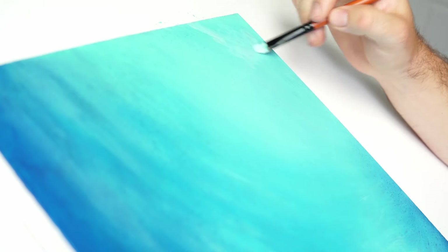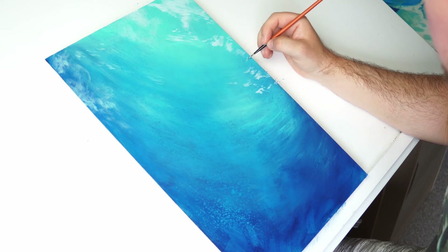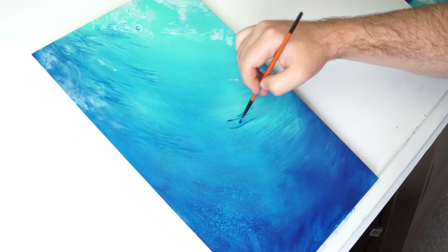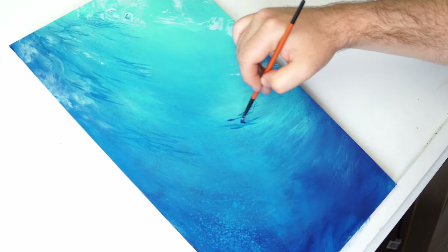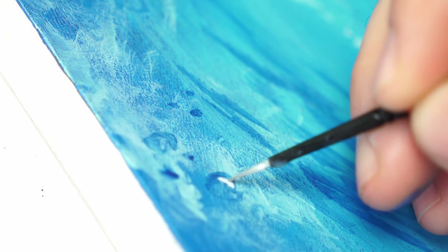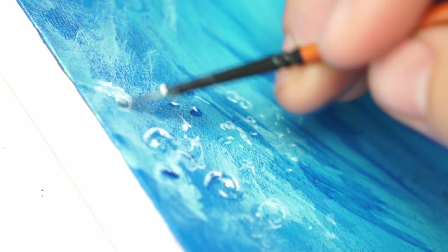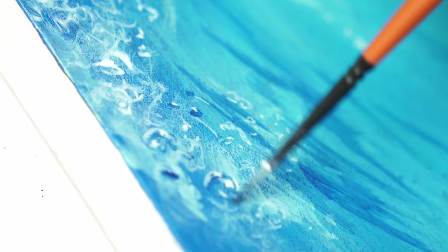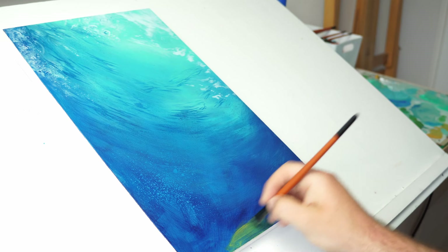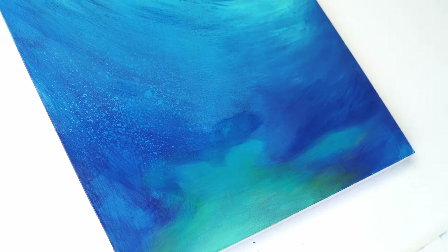When it comes time to start to add a few more details to this background, I've got a couple of brushes that are perfect for it. I've got a small filbert brush and then a really, really tiny detail brush for painting all of these final touches, like these tiny little bubble effects. Good paintbrushes can be kind of hard to find, especially if you have specific requirements, so I decided I would just make my own set, which can be purchased through the link in the description.